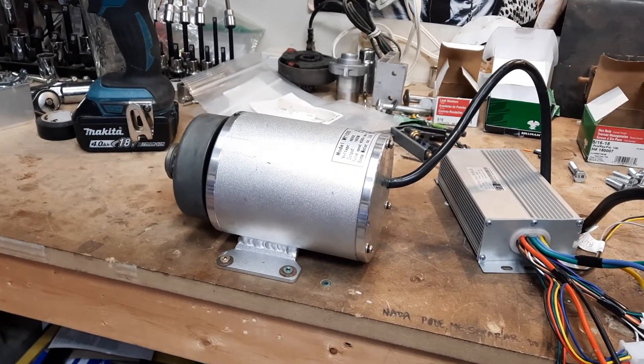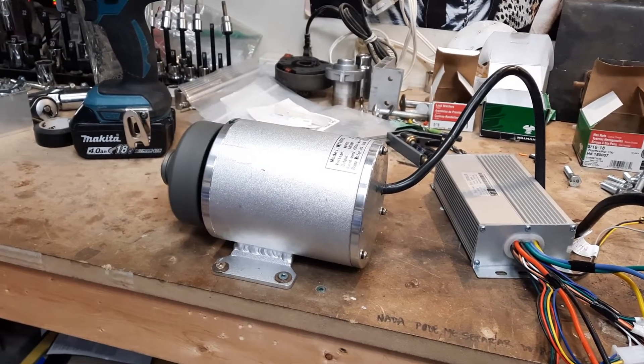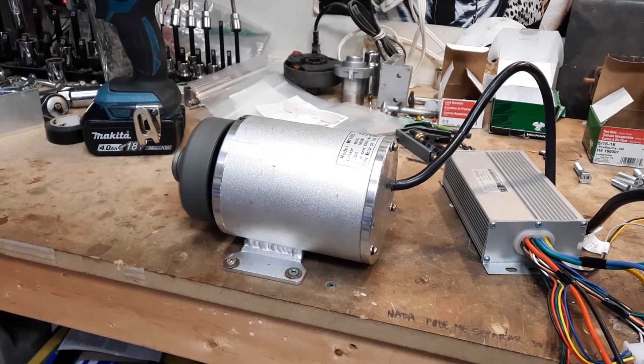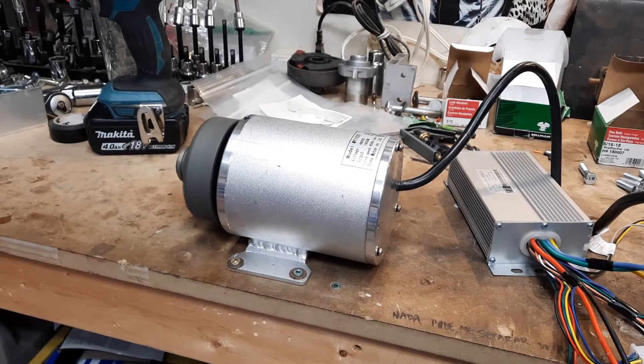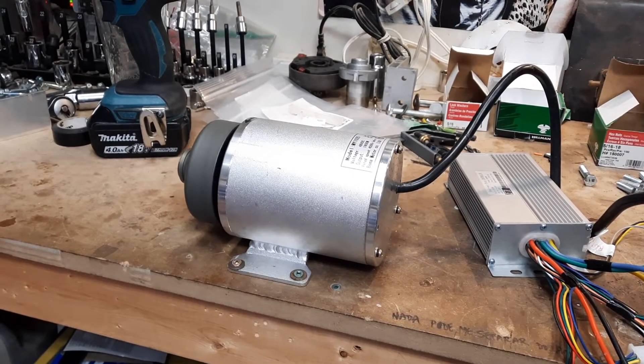It's a bit rough at the beginning. It wobbles a little bit, but once the weights get in it, it settles down. I don't think it's ever going to have to go in faster than that. Obviously there'll be more torque on it, but there you go.